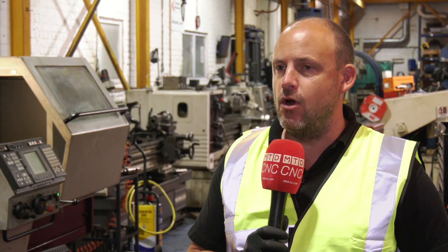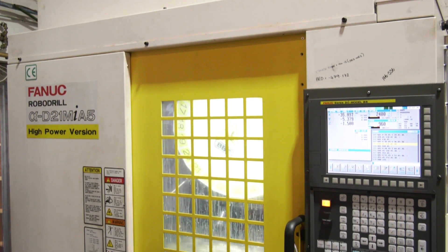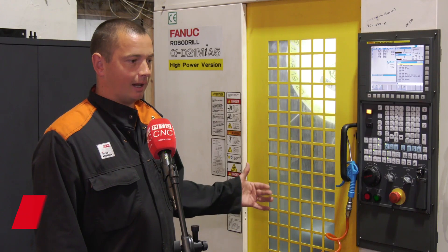Matthew, you were brought into the business to primarily operate and run this FANUC RoboDrill. Can you tell us about your opinion thus far? The RoboDrill is an amazing machine — it allows you to increase your productivity time, which allows you to produce more parts more efficiently.